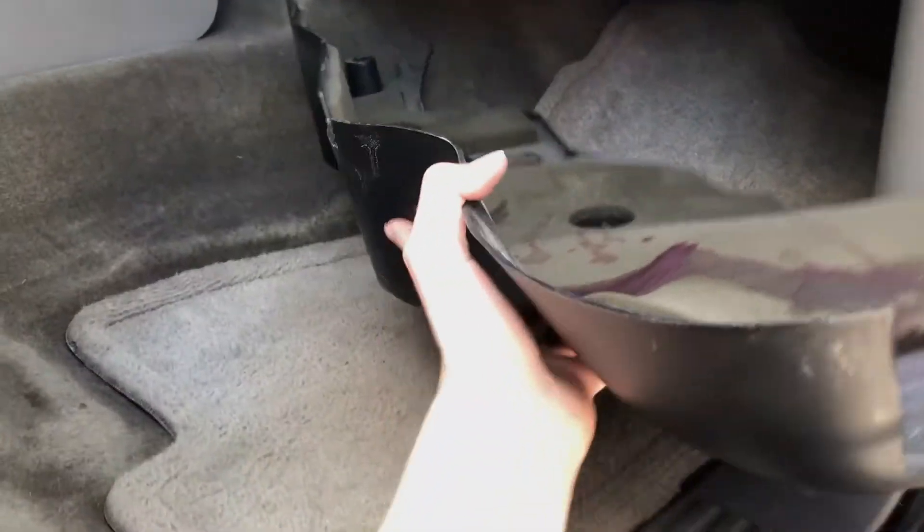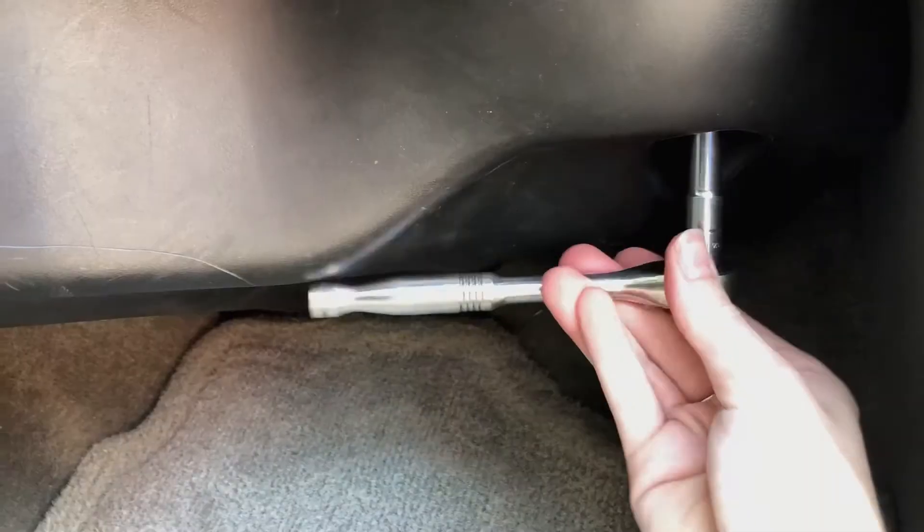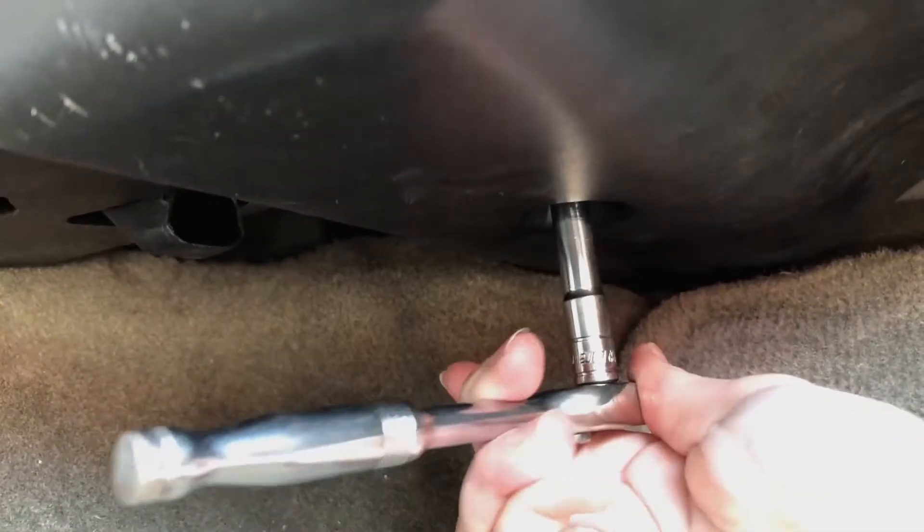It's time for the cover to go back in — squeeze it up in there. Now take the first screw, finger tighten it a little bit, then get the other one in and finger tighten it as well. Now tighten them both up. And that's it — install complete!